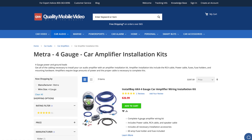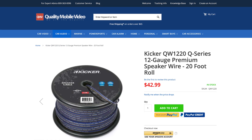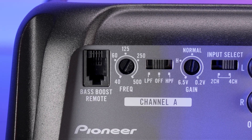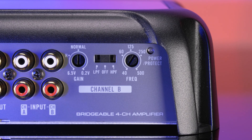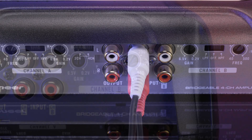We recommend four-gauge power and ground leads, and 12 to 14 gauge for speaker connections. On the input side, we have high and low pass filters with 12 dB per octave slopes, with adjustable frequencies between 40 and 500 Hz. Pioneer also provides a variable bass boost control for channels one and two if you plan on using this as a three-channel amplifier.